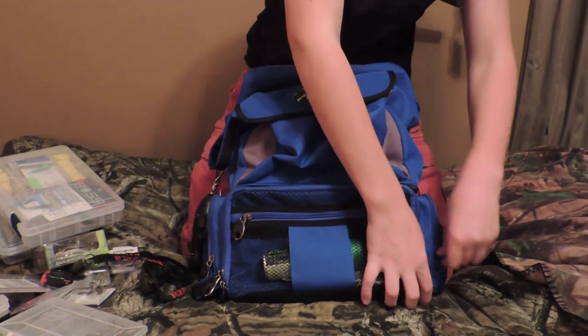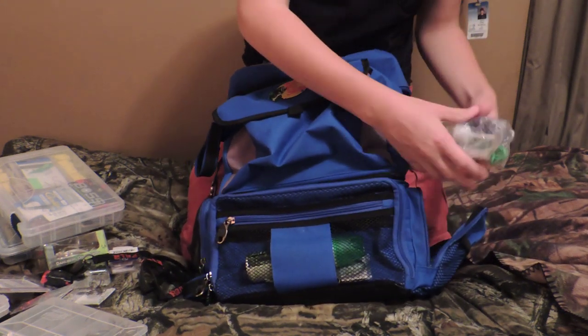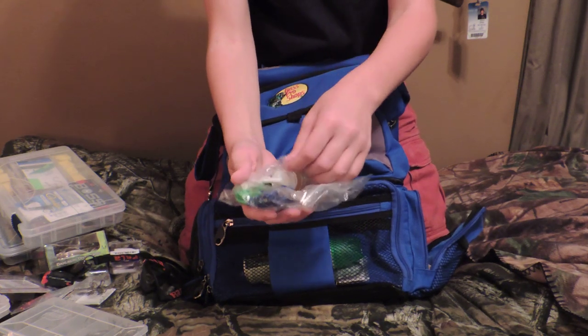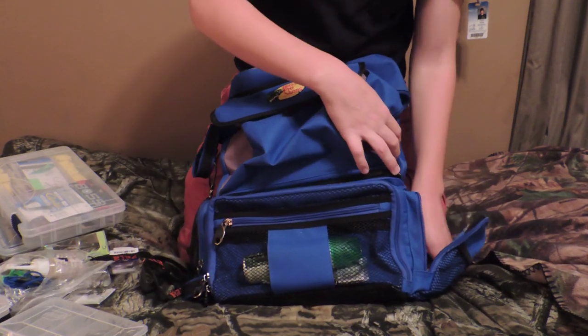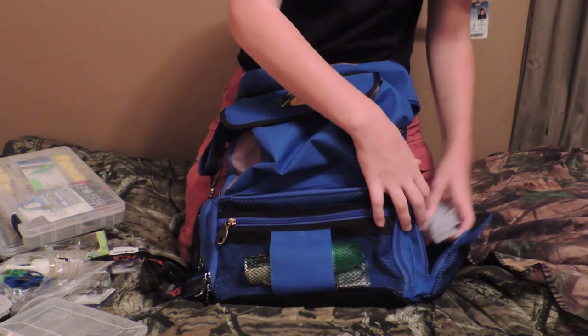This 3600 Pro Qualifier from Bass Pro Shops is great — it has all these little hidden pockets. I keep some stringers in there, some reel oil, and some eye glue just for fixes, and some of those box separators.